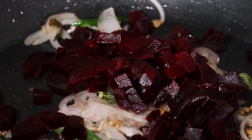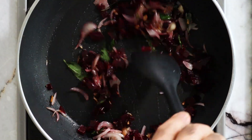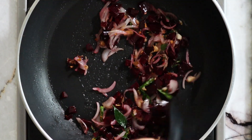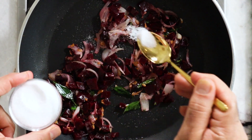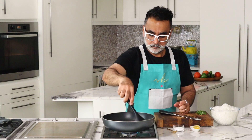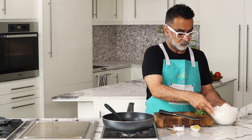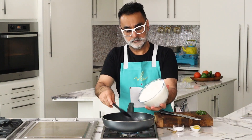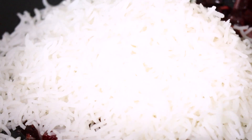Then goes in our diced beetroot and a little salt. When you sauté the beetroot with the spices and onions it begins to ooze out its natural colors — it releases the color. The salt also helps it to release the flavors and colors into the spice mixture, so you will get a slightly pink color and the water being released already. Then goes in our steamed or boiled rice.